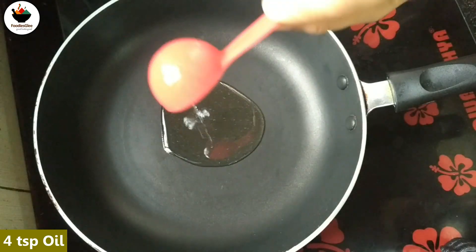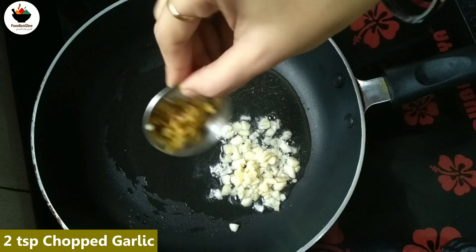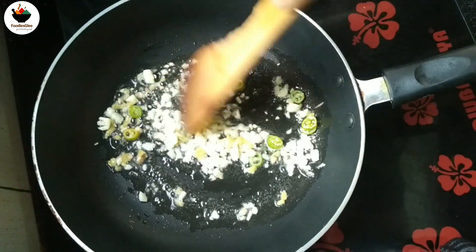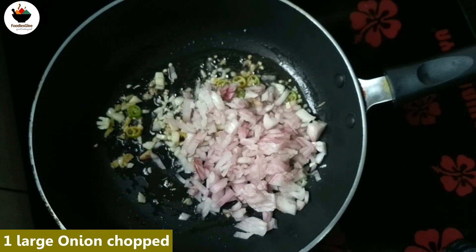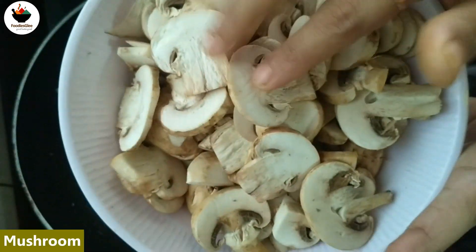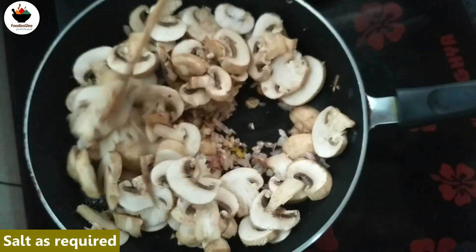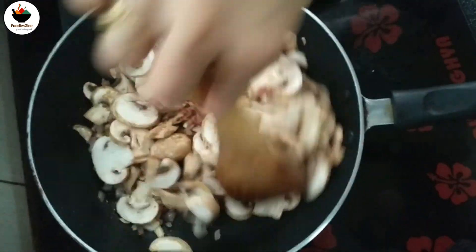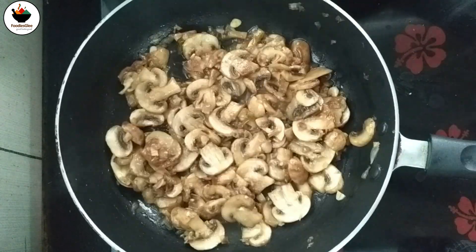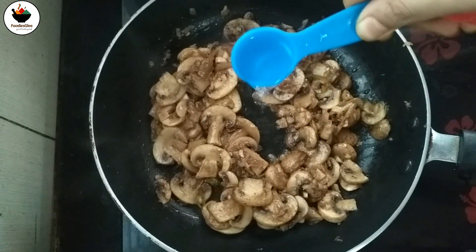Now let's put the pan with 4 teaspoons of oil. Add 2 teaspoons of oil. Put the mushrooms in and cook for 5 minutes. Put the mushrooms in water and cook it. Add half tsp of vinegar.